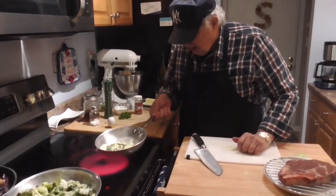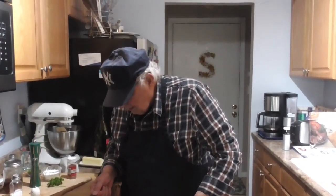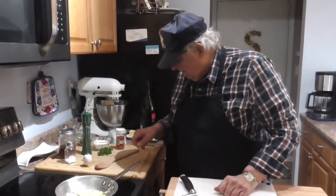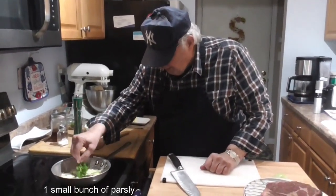Sage and rosemary. The onions, rosemary, and sage are cooking up here. And now we're going to add the parsley. I didn't add parsley sooner because I don't want to burn the parsley.